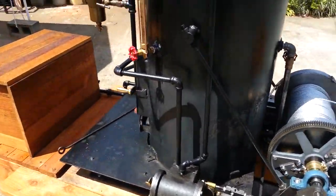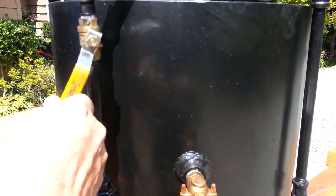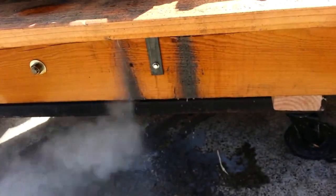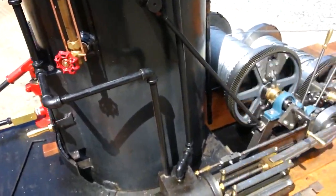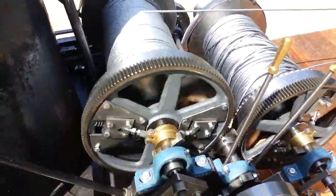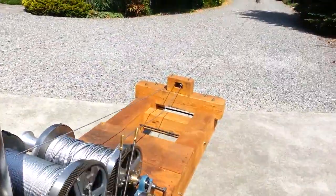So I'm going to run the engine and haul in this log that I've got down here. I've got the cocks open on the engine. Just hauling in that log down there.